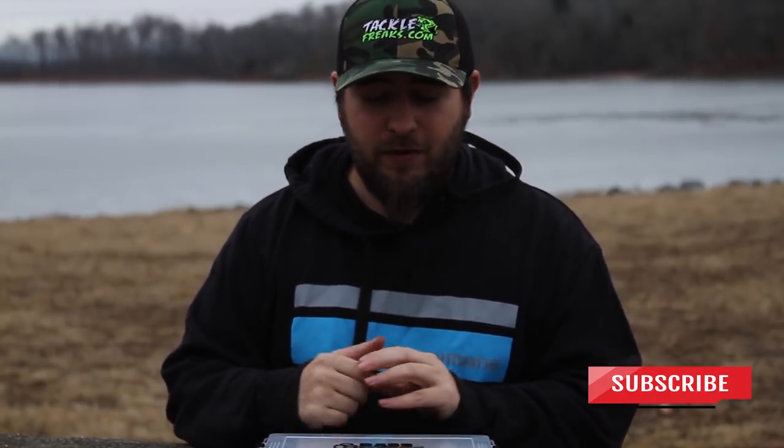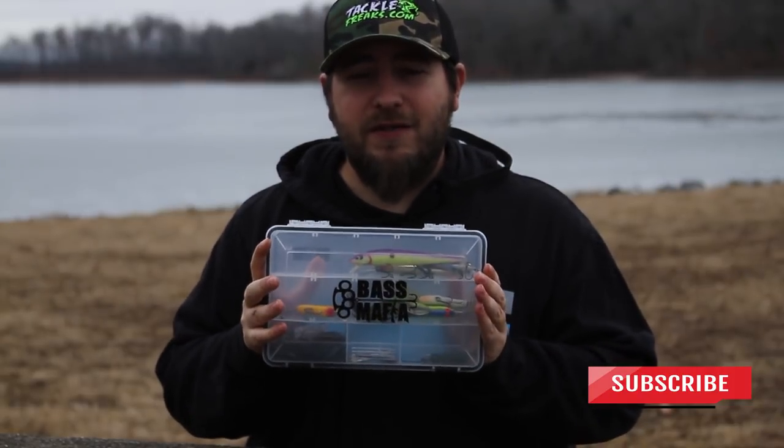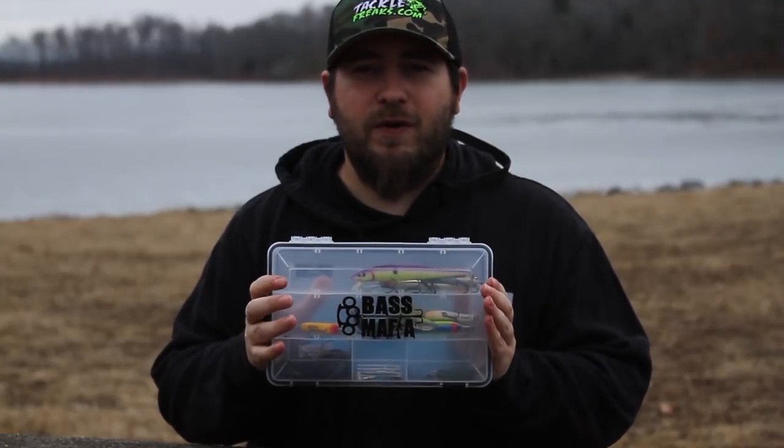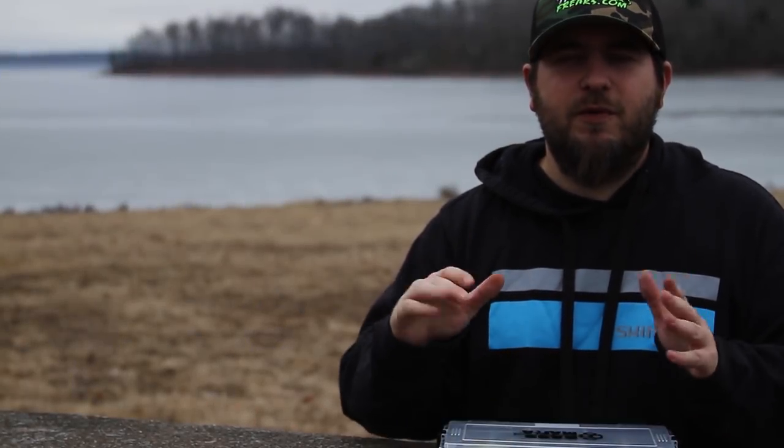When this thaws out it'll be prime time to go catch a couple. And if you're looking to go out in the winter, I've got some baits right here in this box that you might want to have. This is my top five bass baits for the winter.